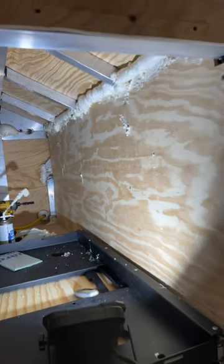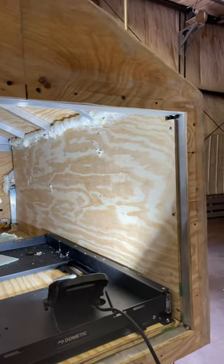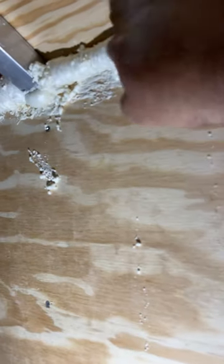Hey everybody, welcome back to Journey Before Destination Overlanding. Quick update here on the trailer. You can see I put some spray foam insulation in here. It's all nice and solid now.